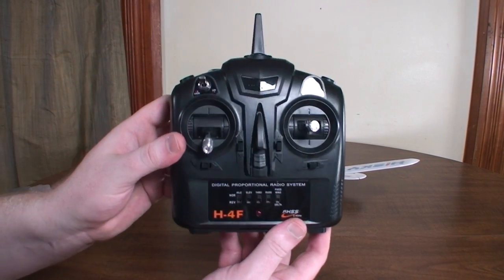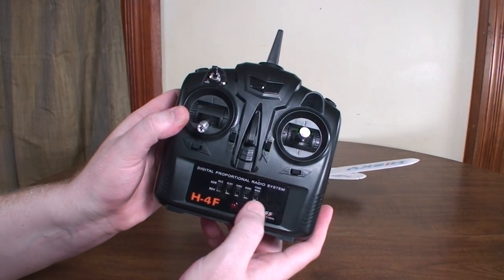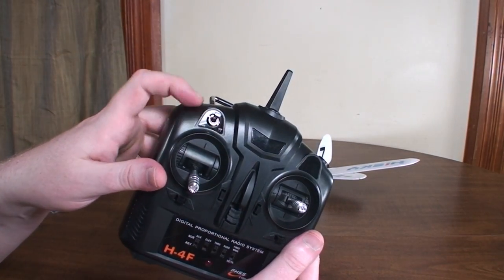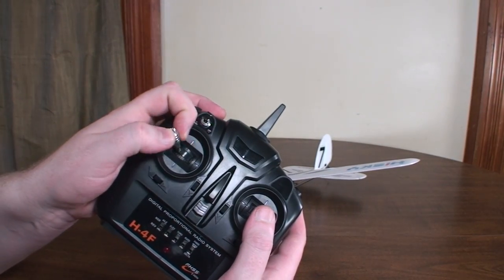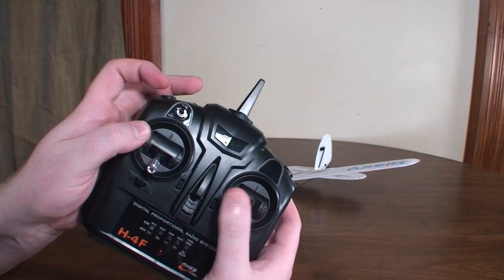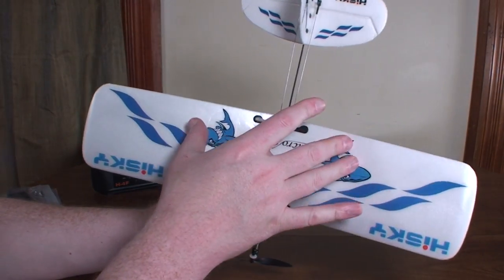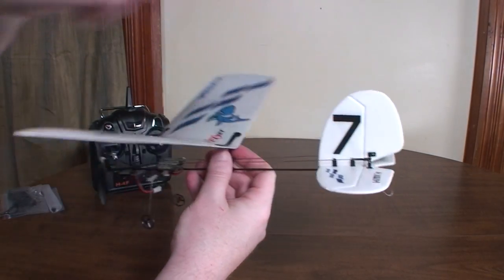This is the transmitter, which is a pretty nice, hobby-grade style transmitter. You've got some channel reversing and dual rates, which is nice. It's three channels, so you've got throttle, and on the right stick you've got elevator and rudder. There is no aileron control — nothing on the wings — it controls entirely with the rudder and elevator.